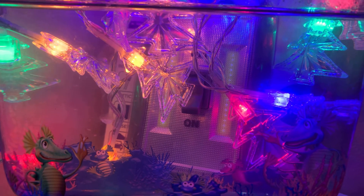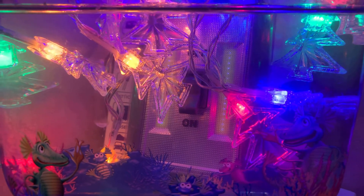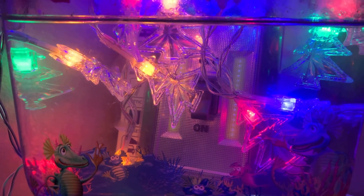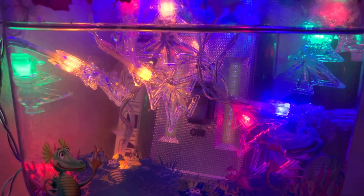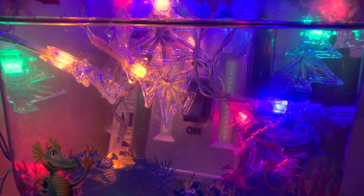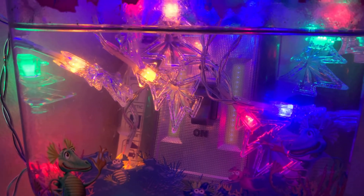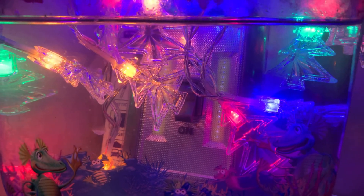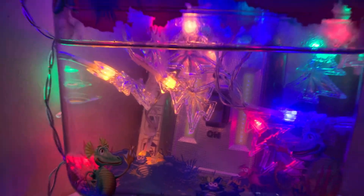I oxygenate them before I leave for work in the morning, and I make sure the tank is sitting in a warm area — not hot, but just the right temperature. As soon as I get back from work I oxygenate them again, and then before bedtime too. They look very happy and they like their Christmas lights.